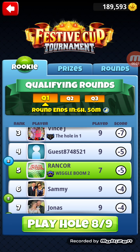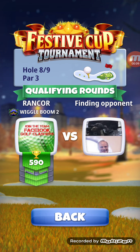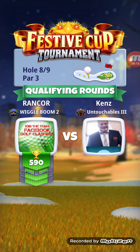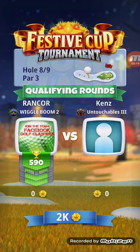Welcome back. Here we go with hole number eight, which is the one we just finished playing in the shootout. On hole number seven, the way I've been playing this one is going off the top peak of this first fairway.